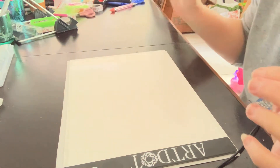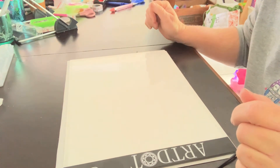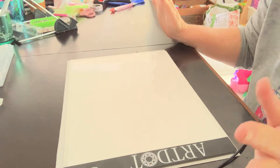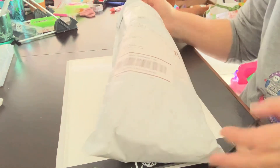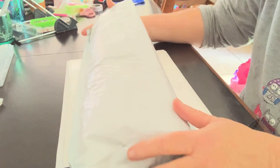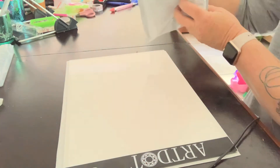Good morning, everybody. It's Vicki from Miss Winnie RN. I wanted to come on live this Christmas day morning and share with you guys the next diamond painting I'm going to be doing. I had purchased this pack from diamondpainting.com — they were on a Facebook ad and it was one of the specials where you just pay shipping.